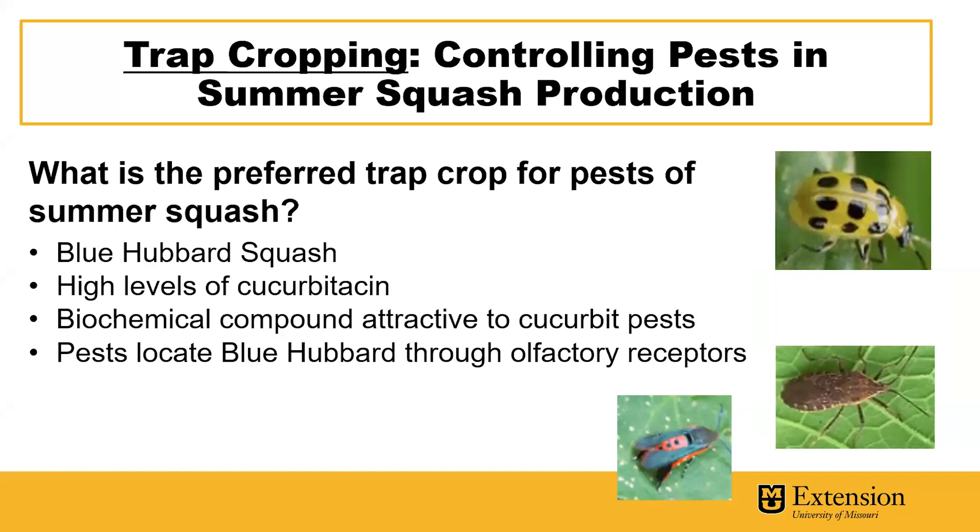The preferred trap crop for pests of summer squash and other cucurbits has been shown to be the blue hubbard squash. This is because blue hubbard squash has high levels of cucurbitacin, a biochemical compound that has been found to be very attractive to cucurbit pests. Pests are able to locate the blue hubbard squash plants through olfactory receptors.